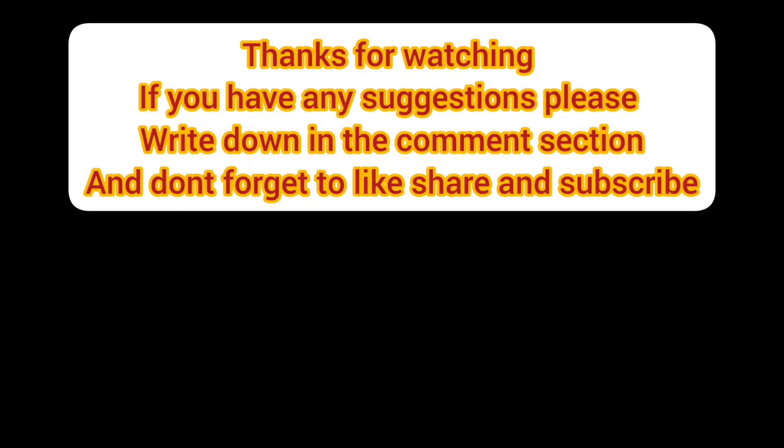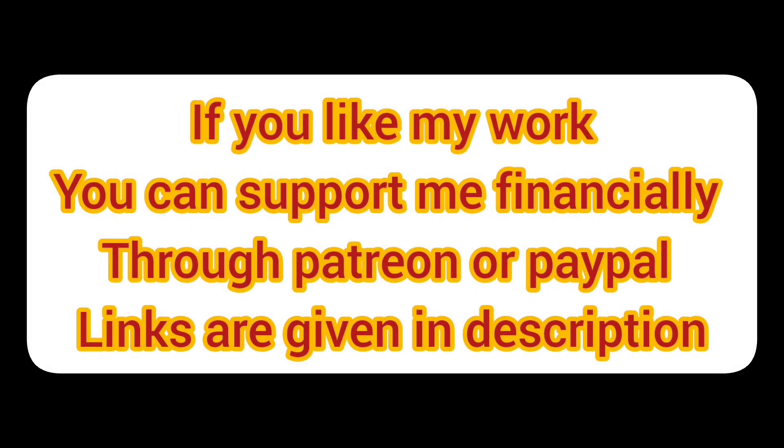Thanks for watching. If you have any suggestions please write in the comment section and don't forget to like, share, and subscribe. If you like my work you can support me financially through Patreon and PayPal — links are given in the description.